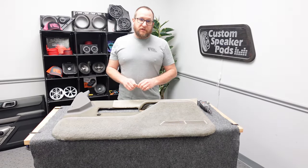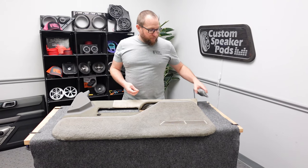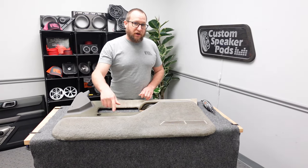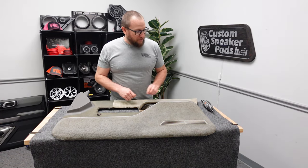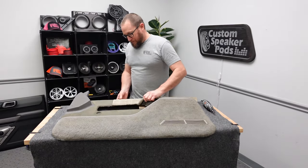For this installation we're going to need the same basic tools. We need a Dremel with a sanding drum and a roto-zip bit. This one's going to be a little bit more challenging because it's got the carpet. When we go to cut it with the Dremel, the carpet's going to get gummed up in the bits. We're going to go ahead and try it with the Dremel and see what happens.